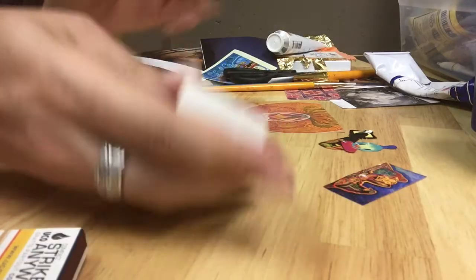What I decided to do was to start really small and get a small matchbox. I'm just going to remove the matches from inside and put them to one side — this is actually what I'm going to be using for my personal altar.